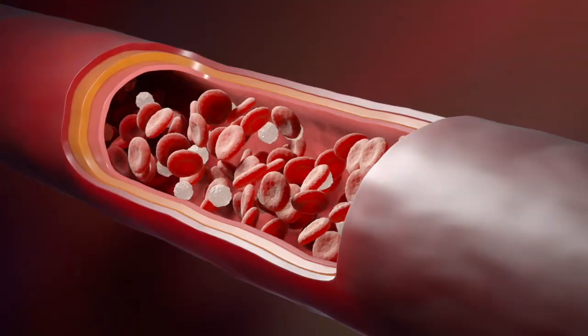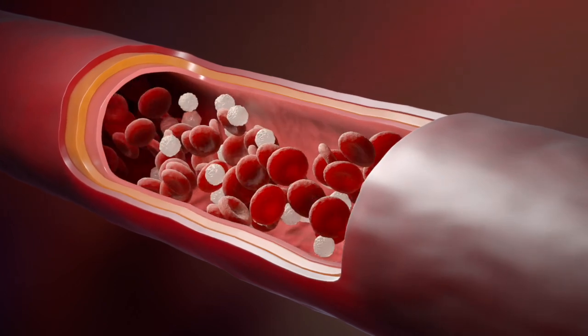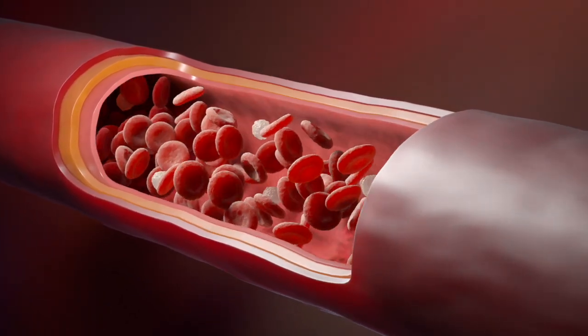The key with this NMR lipoprofile is we can look at those carriers — we can see them and measure them. This test, think of it like an MRI for the blood, where it can actually look in detail at other things. It's going to give you an LDL particle total, your LDL small particles, and your HDL particles. Particles are how the cholesterol is actually moved around the body.